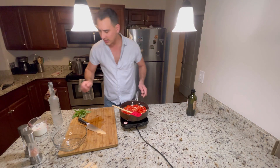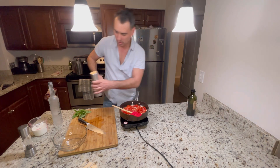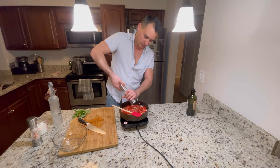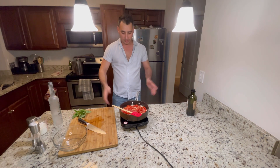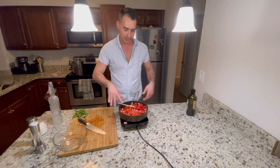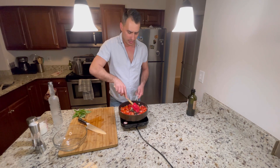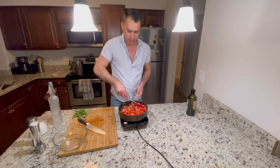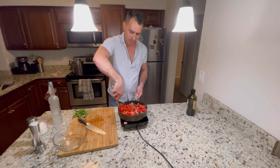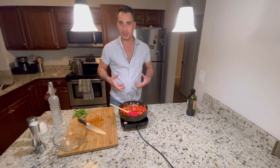We're gonna go ahead and season with salt and fresh black pepper. We're gonna turn the heat up so it starts releasing some juices, so the shallots and garlic will no longer burn. I've got it on medium-high. Tomatoes were a little cold so it shocked the pan a little bit, but they'll come back to temperature. We'll be searing these — it'll take about two to three minutes and I'll be right back, I'll show you as soon as they start bubbling down.